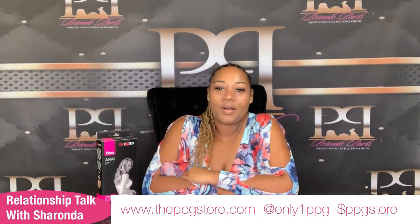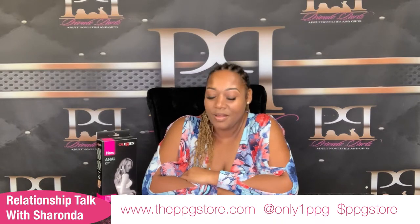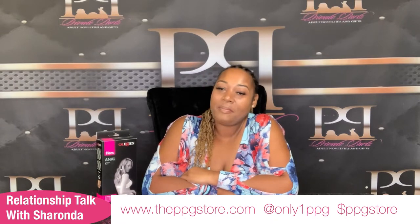Hello, hello, hello everyone. Welcome to Relationship Talk with Sharonda. My name is Sharonda and I am your host. Welcome, you guys. Happy Tuesday.